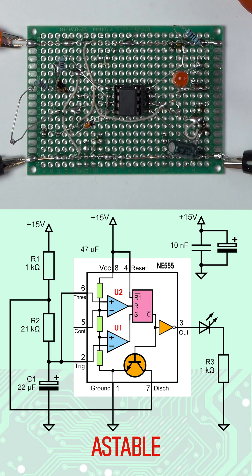In A-stable mode, the IC operates as an oscillator. Initially, C1 is discharged, so U2 outputs zero and U1 outputs one. The latch is set, and C1 starts charging via R2 and R1. As voltage reaches two-thirds of the supply, the latch will reset.